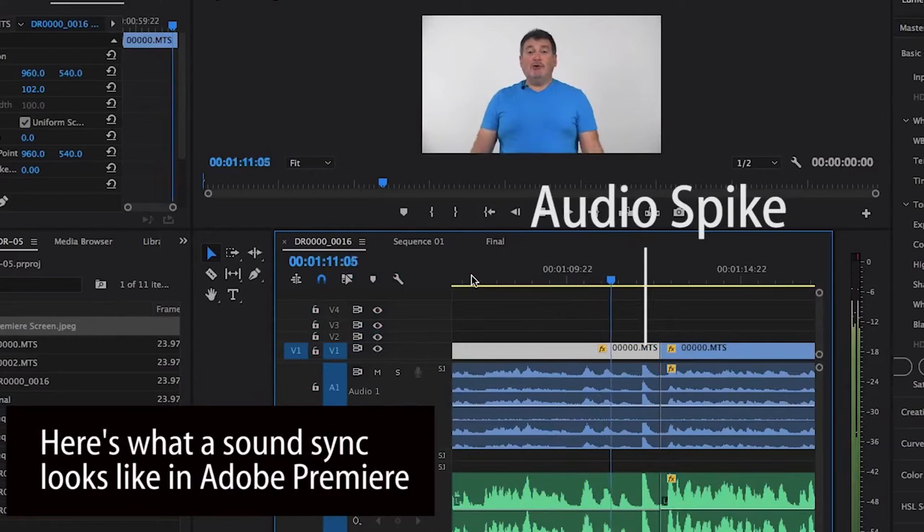Before you do anything else, you need to have something to sync your audio together when you bring it to software. You've probably seen those slates where they clap them — that's what creates a spike. If you don't have a slate, here's an easy way to do it. One, two, three.